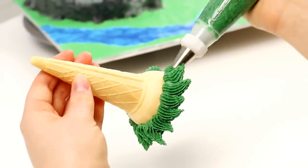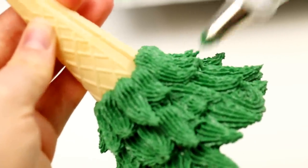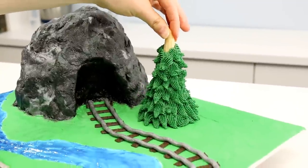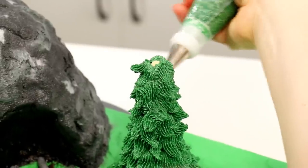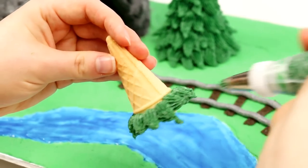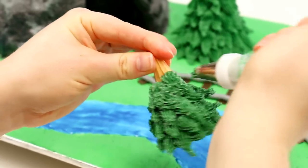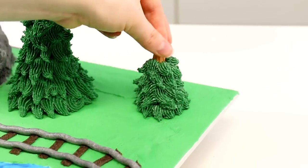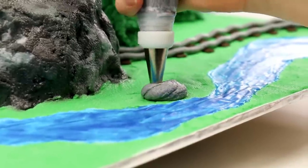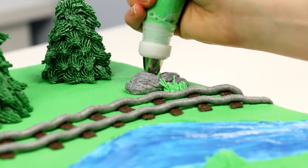To give this cake more scenery I'm going to make some ice cream cone trees. I'm just using an ice cream cone — you don't want to use those flat cones, you want to make sure they're actually the cone cones. I'm gonna use a star tip and just start at the bottom and pipe going all the way up the tree. Once you get to the point that you can no longer hold your tree without getting icing all over your hands, just place it right on your cake board and then finish your tree off. You can use some more of your grey buttercream and pipe on some rocks, and even pipe on a little bit of grass. Go nuts, guys — be super creative with this!